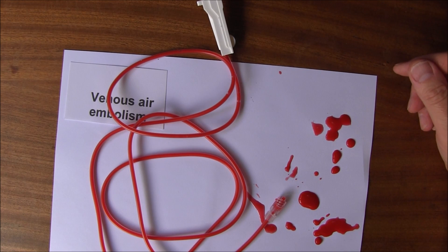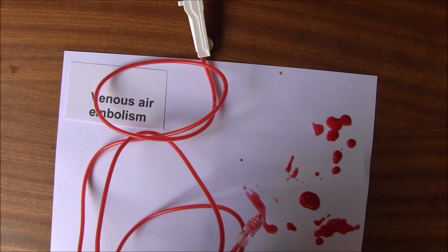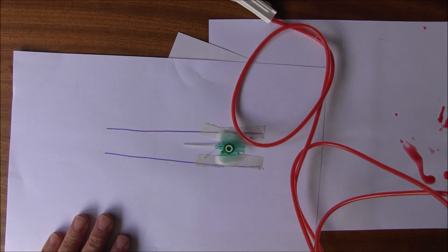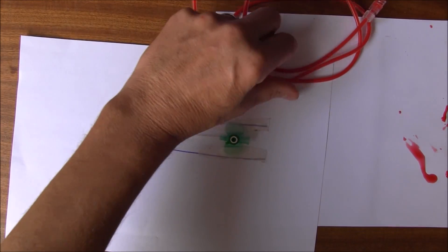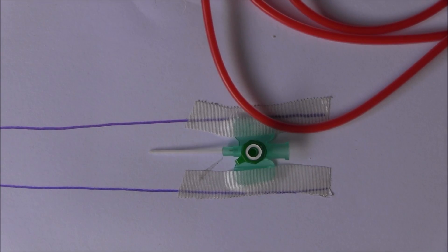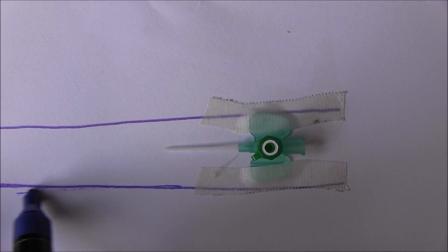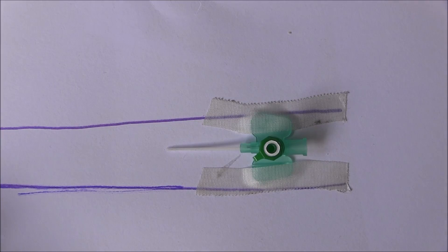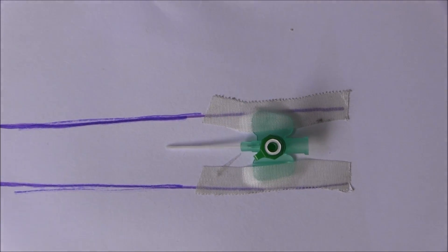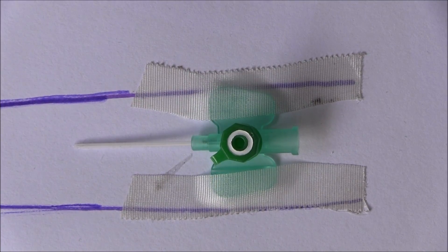Now here is my primed giving set. What I have here is my cannula, and as you can see it's inserted into a vein. Here's the intravenous cannula in situ — here's the vein. The cannula has been introduced using a metal trocar and it's now in situ, nicely secured with pieces of tape. In the clinical situation we'd want a transparent dressing on top of that as well.